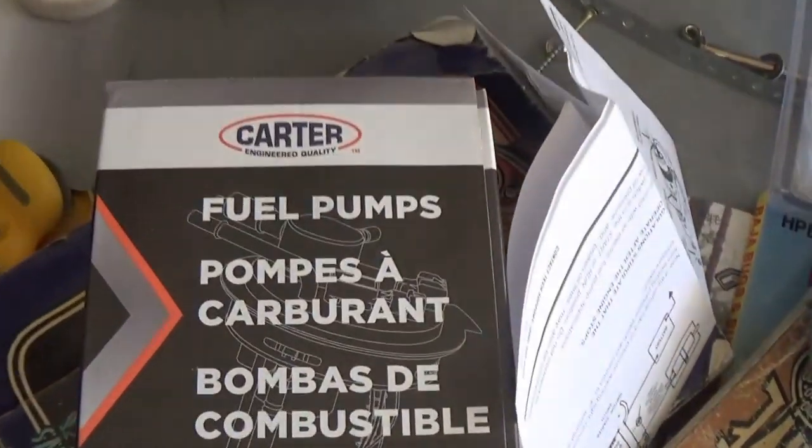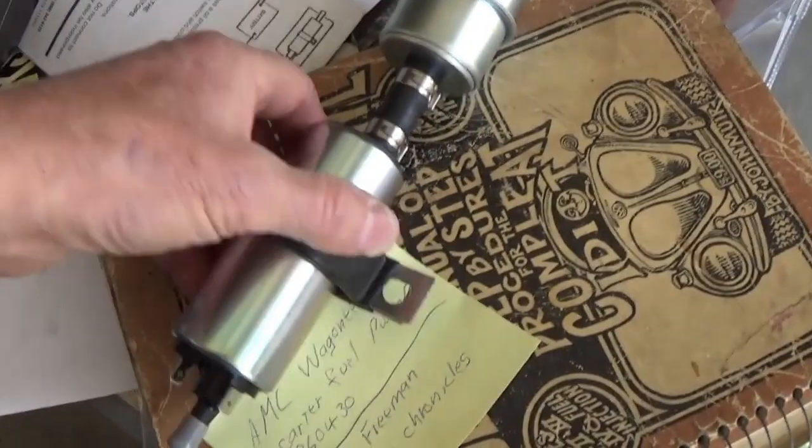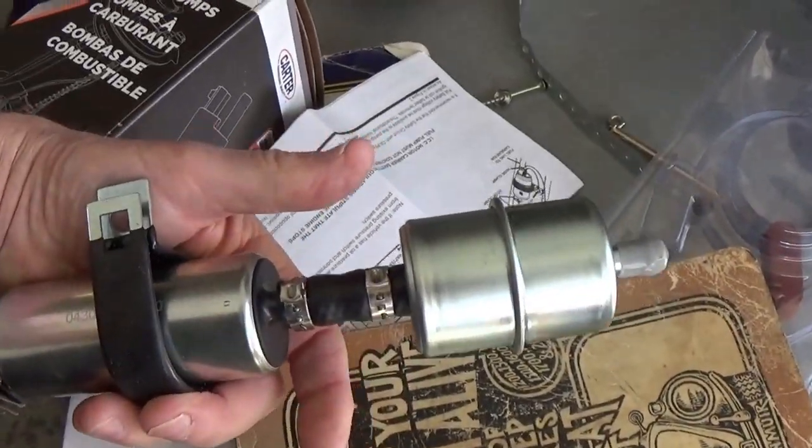After about three days of checking the local auto parts stores and not seeing the price I wanted — the lowest pressure one I saw was four to five pounds — they could have ordered me something, but I had no idea what to order. I came home, looked at my comments, and AMC Wagoneer recommended I try a Carter fuel pump, number P60430. So that's what I got right here — a Carter fuel pump. There's the number, here's the pump, and let's go put it on.